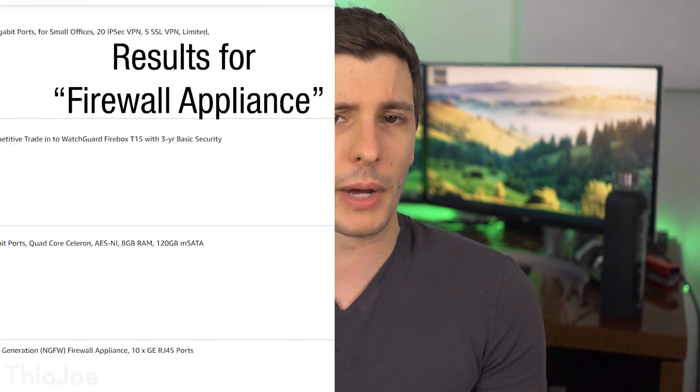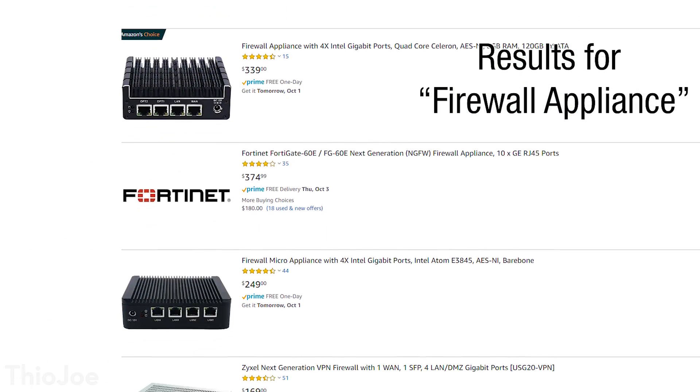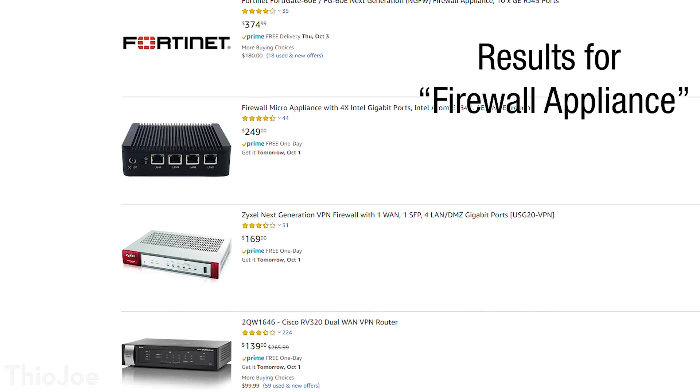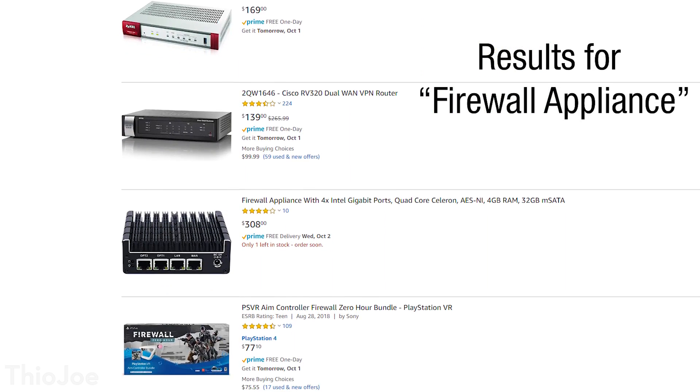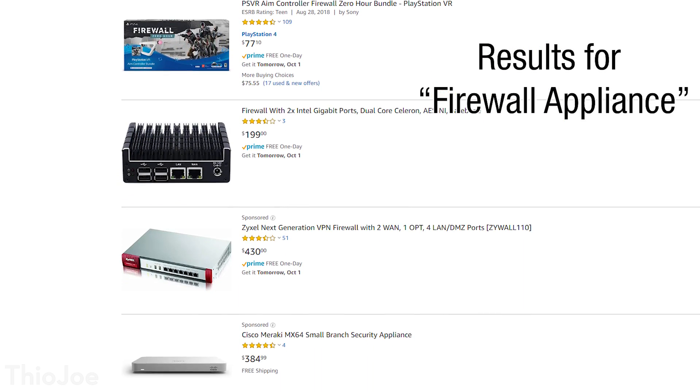The other option is to get your own hardware device — you can buy a generic one off Amazon, or you can build your own. You can literally build a mini PC box and run it on there, or you can even just use an old computer lying around. In any of these cases though, you will have to go and install a firewall operating system on it yourself, such as PFSense or OPNsense.